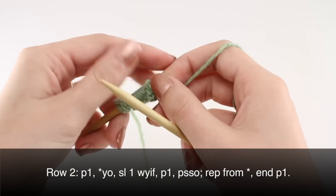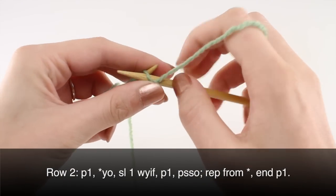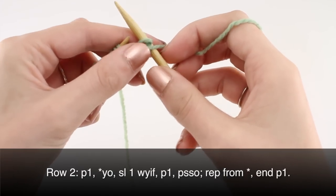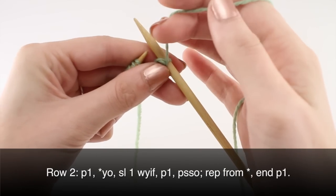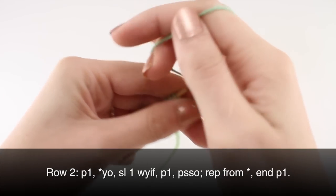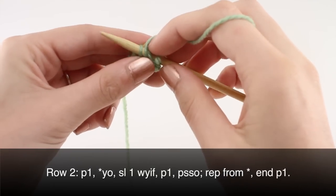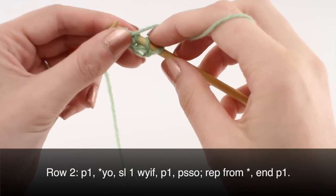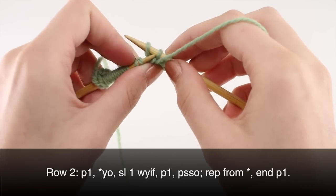Row two. Begin your row by purling one. Then begin your repeat with a yarn over, slip one with yarn in front, purl one, and pass the slip stitch over.